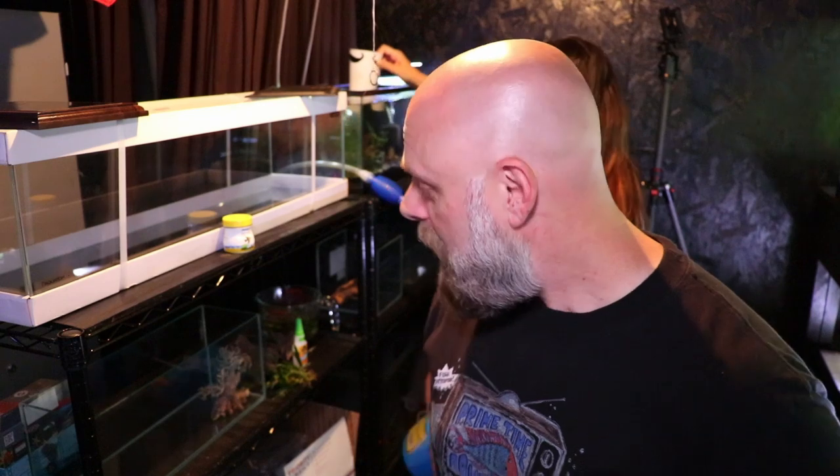Hello everyone, Primetime Aquatics, and we are down in the fish room. This is Joanna's nanowall. So I promised this for a long time. We promised that we were going to be doing a nanowall, and here it is.